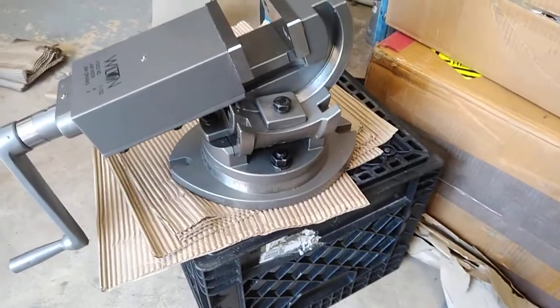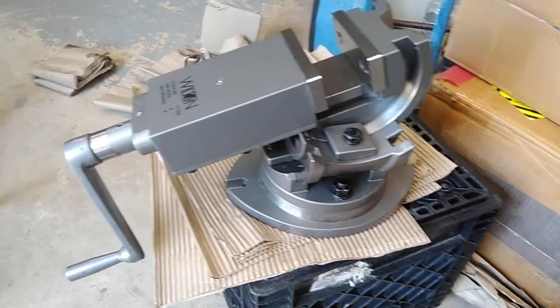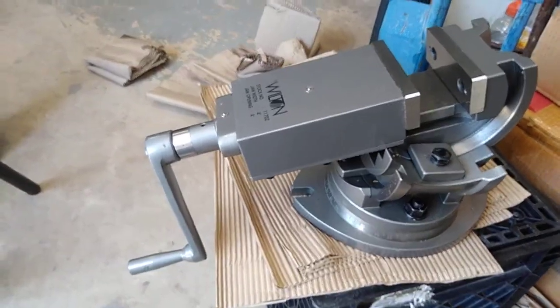Most retail prices are selling around $1,100 for this vice. We got a good bargain on this - I won't tell you what I gave for it because I thought we stole it.